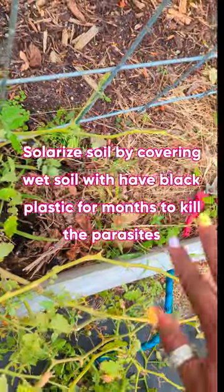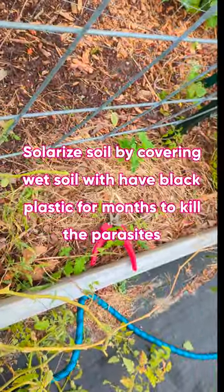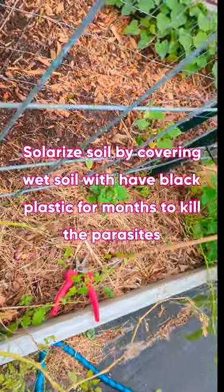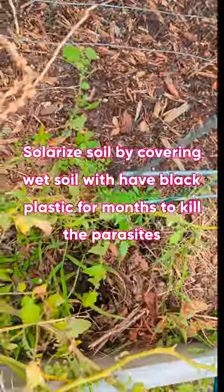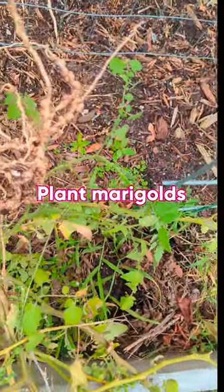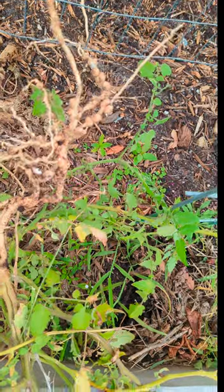Ideally, you should clear out the entire bed, wet the soil, and solarize it to kill the root knot nematode. I'm not going to do that, but what I'm going to do is use this bed and plant lots of marigolds. Marigolds repel root knot nematode and can kill them.